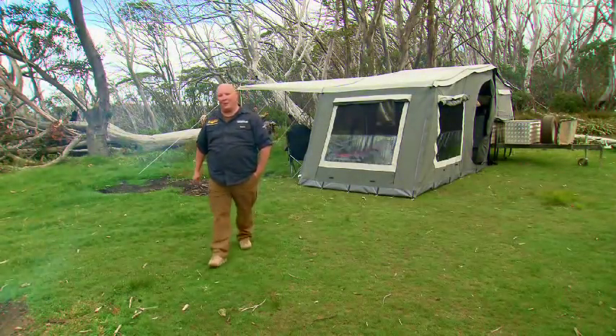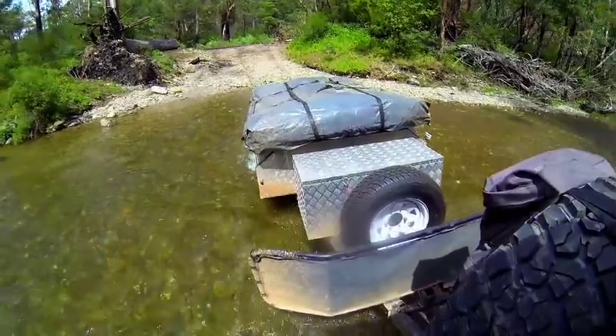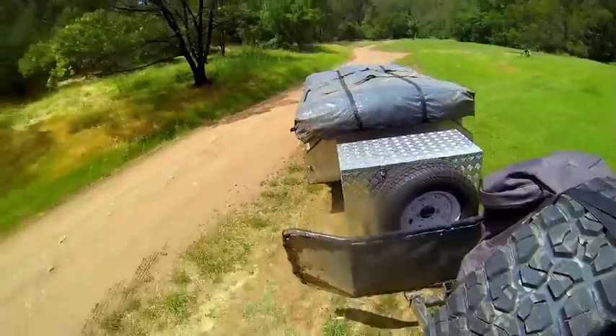Camper trailers are becoming more and more affordable these days, but how do you know you're getting a decent camper for your money? Well, we've been putting one of EasyTrail's brand new soft floor models, the Buckland, through its paces, and I'm here to tell you that it's a pretty impressive bit of kit.